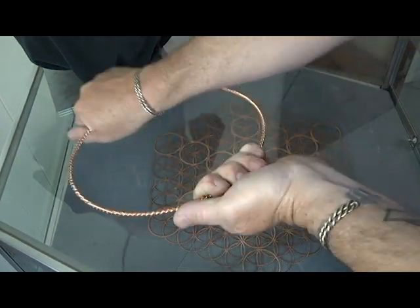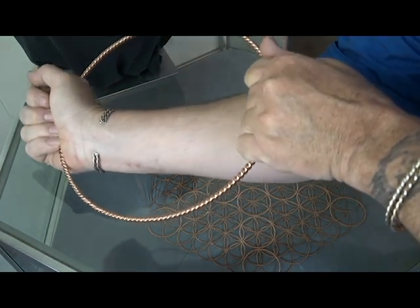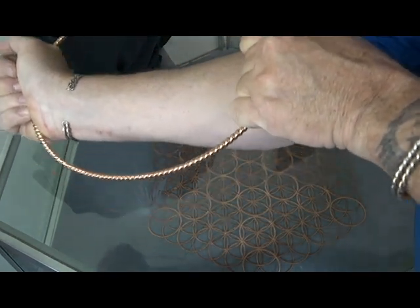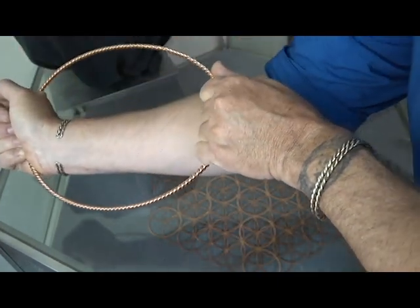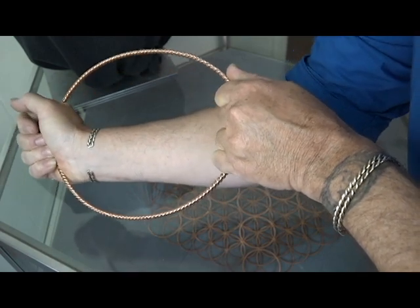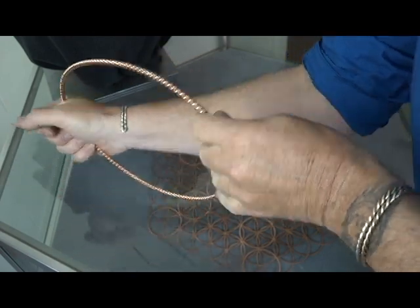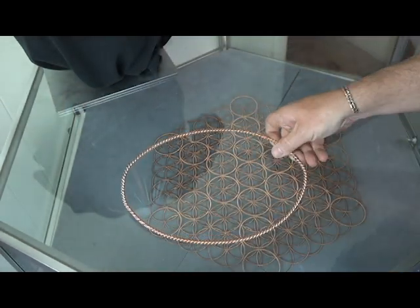Now we are just going to pull. And as we pull, we will oval out this ring. And as we oval the ring out, just like that, that is the beginning. As you see, we have elongated the ring.